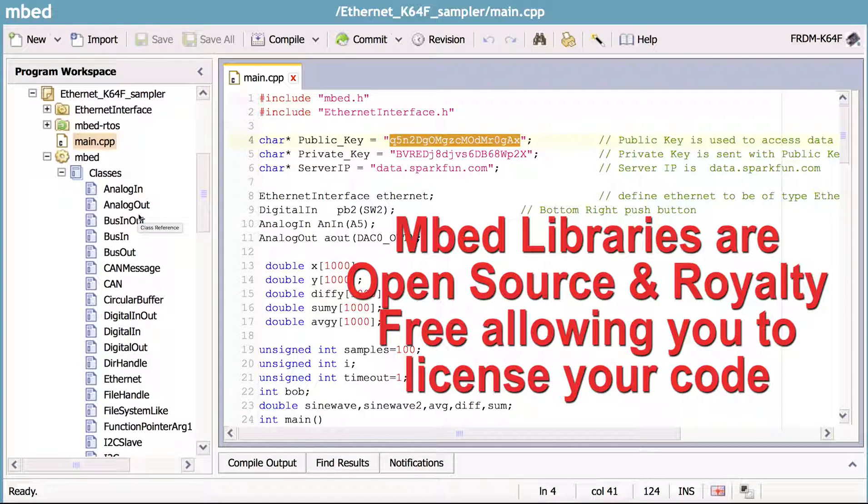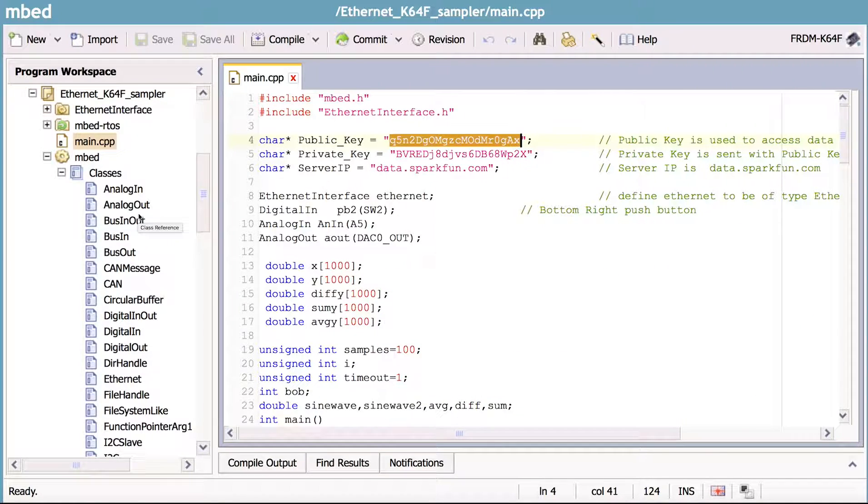Unlike Arduino, which has only a couple of 32-bit machines, all of these ARM mbed Cortex-M version processors are all 32-bit.